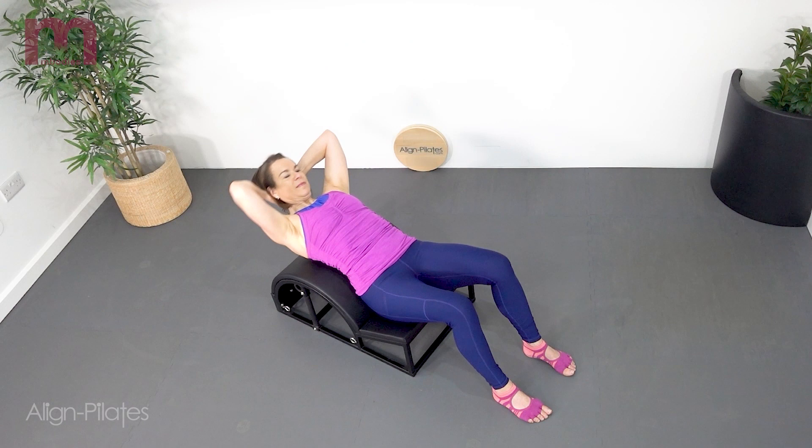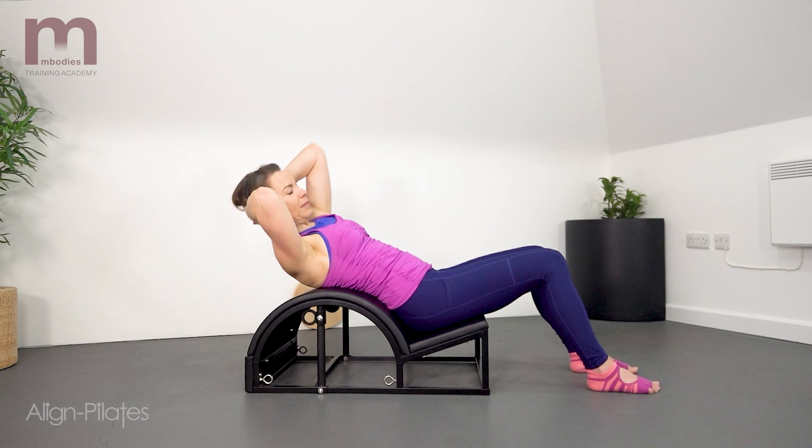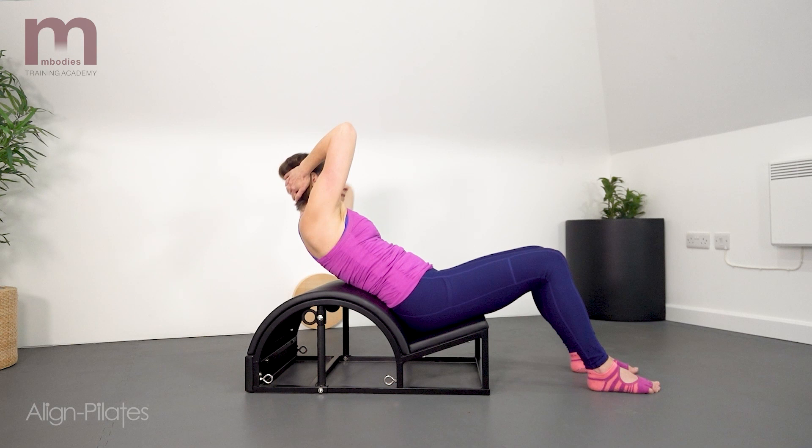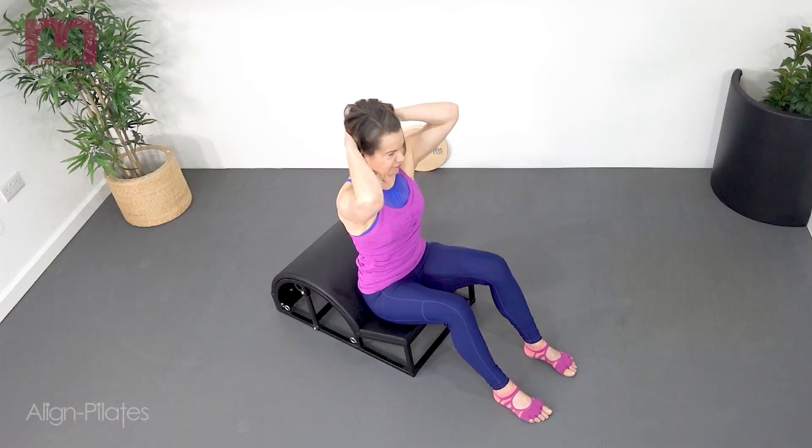Making a circular-like motion — around the world. Exhale as you scoop up and to the opposite side, inhale to reach back over the barrel. Finish the last one off by extending over the barrel, scooping up and over the thighs, and then restacking the spine to finish.